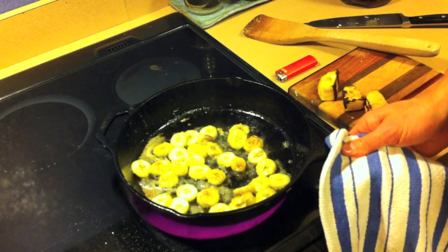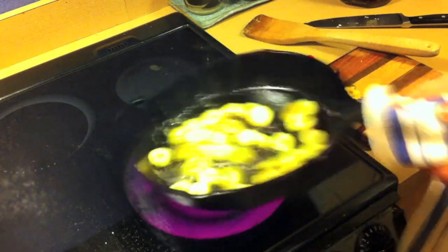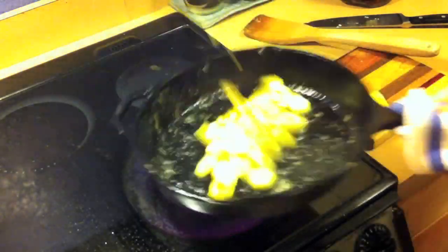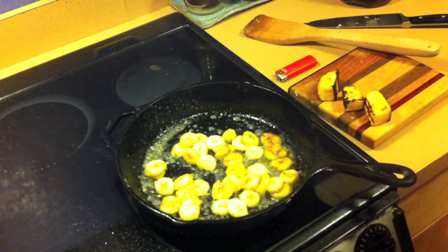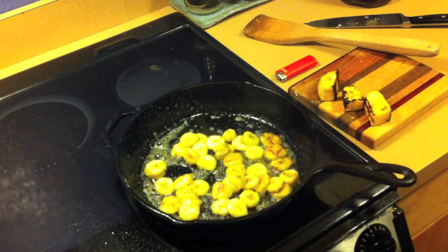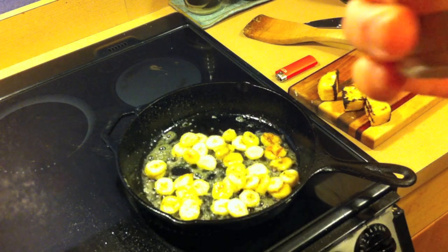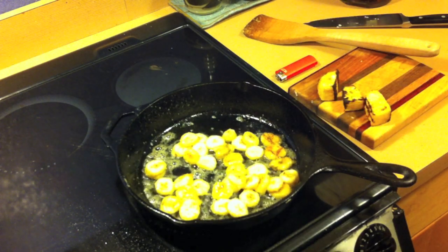You put cinnamon? I do put cinnamon. You put cinnamon on when you light it on fire? Oh, you know it, girl.